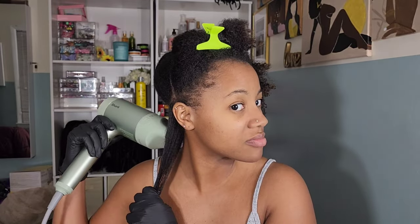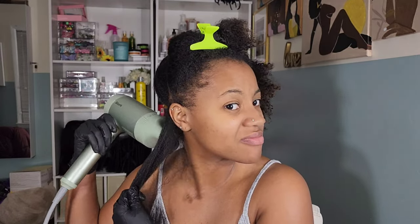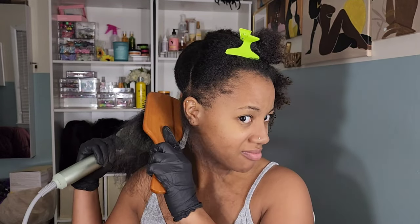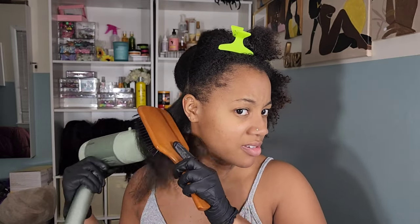When it comes to installing box braids, I hate sitting for the 8 to 12 hours it takes to do them on myself. So my cheat code is to crochet the center and box braid my perimeter, and that usually takes me no more than 4 to 5 hours to install. Now I'm going in with sections to blow dry my hair.